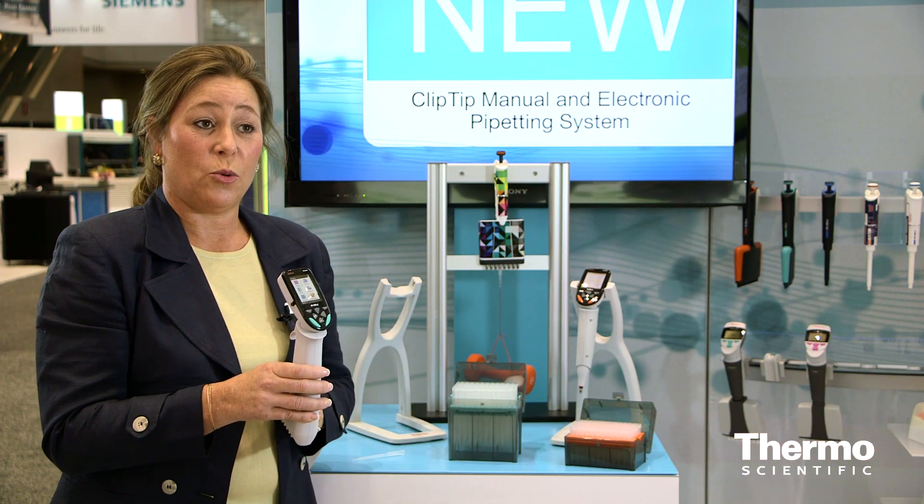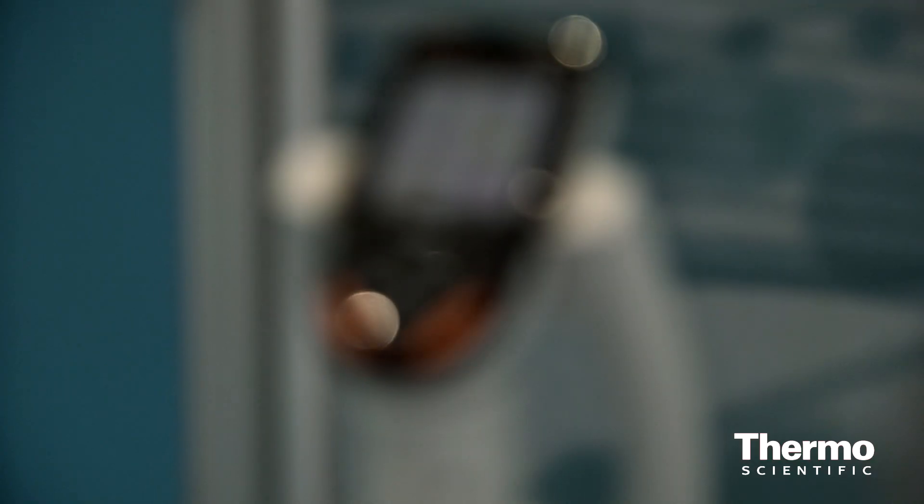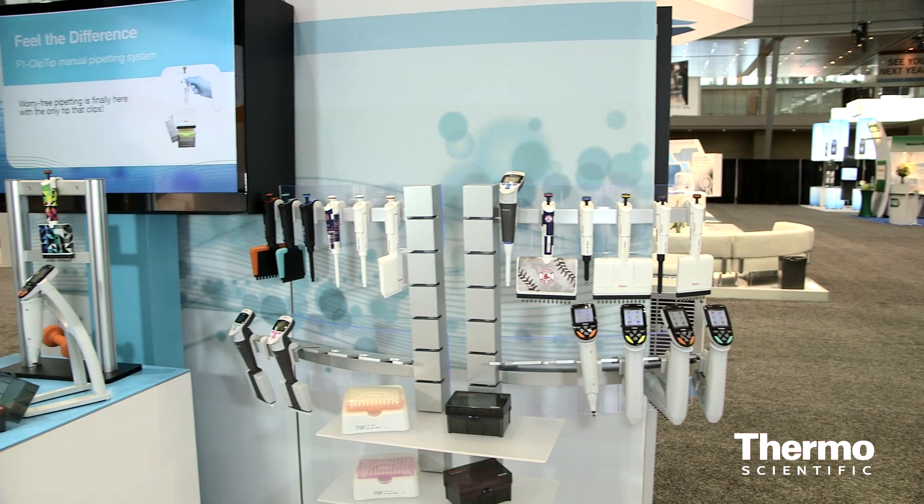It's possible to store 20 programs on the pipette, and you can also personalize them. You can create a program and password protect it. There are single-channel models.